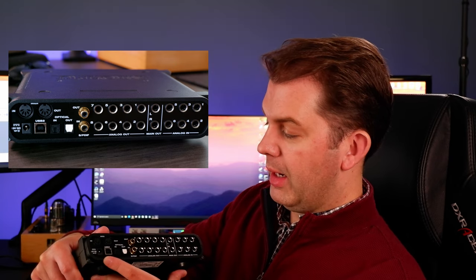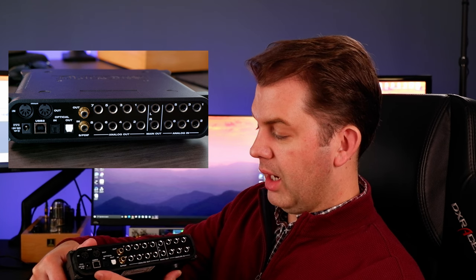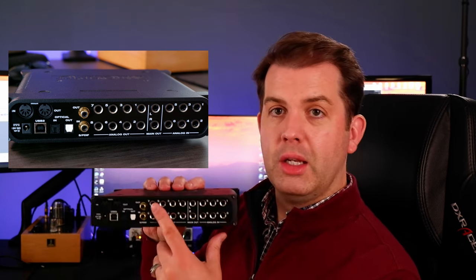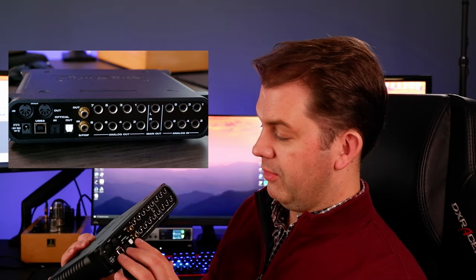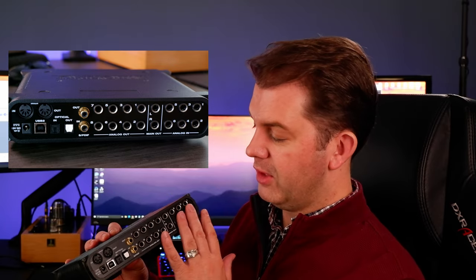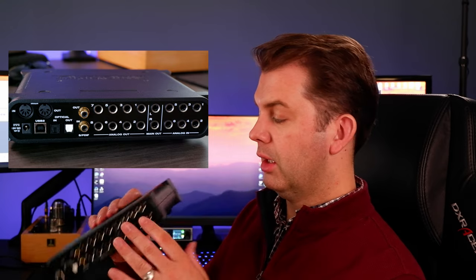On the backside we have the connection for an external power supply, USB, optical in and out, MIDI in and out, SPDIF in and out, and all of these line in and line out connections. They all feel great — very high quality connectors with no wiggle or anything. They feel outstanding, really like an excellent piece of gear.